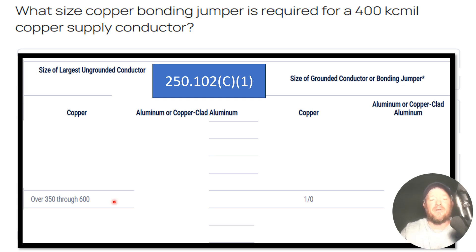In this case they are copper, so we're going to come over to the copper side and then go down until we find the range where our number falls. Ours is 400 KC mil, so it falls right here.